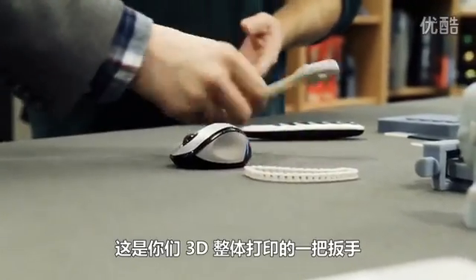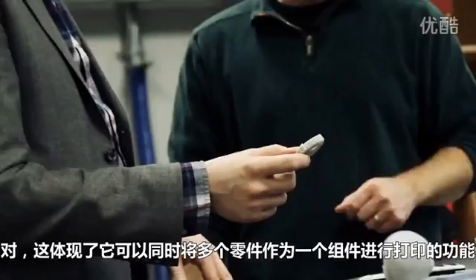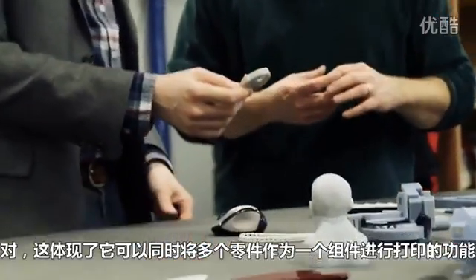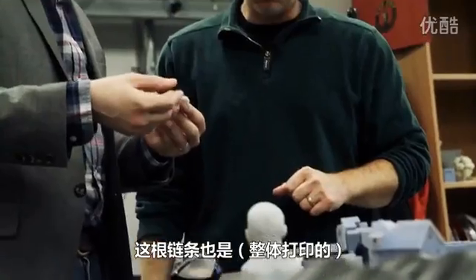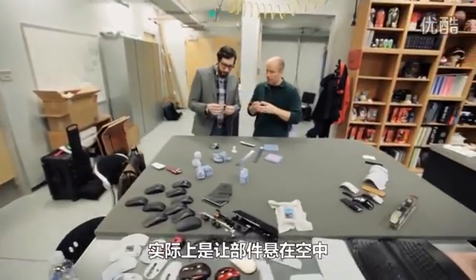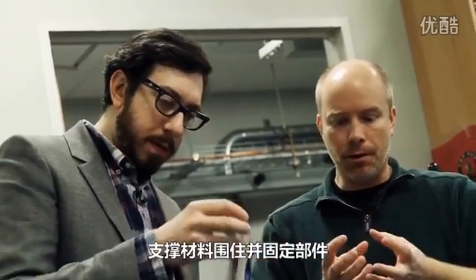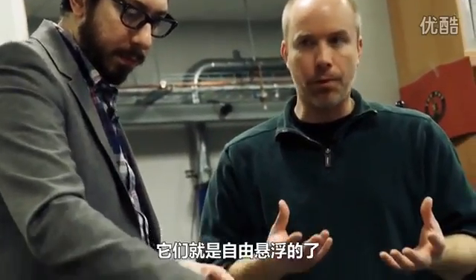This is a 3D printed wrench that was printed in one piece. That shows the ability to print multiple parts together as an assembly — that's incredible. This chain was also done as a single piece. It's able to suspend parts in space; the support material traps and holds them, and when you remove the support material, they're free-floating.